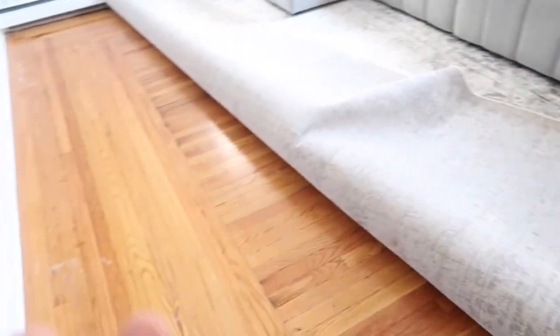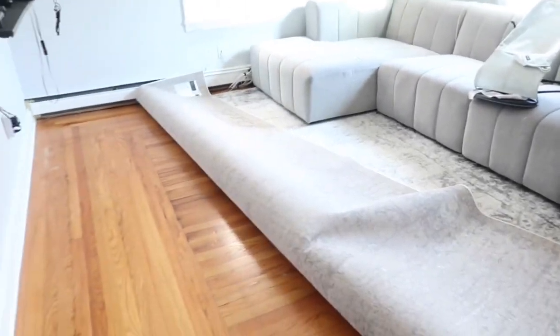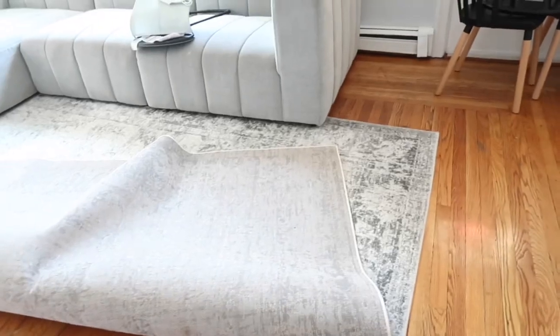I'm actually going to take the carpet out. I think I like it so much more without it, honestly. I want to save it in case I move.